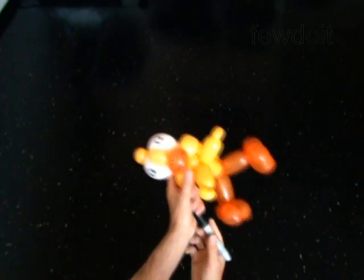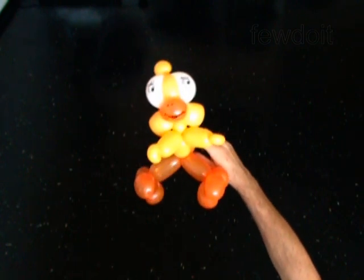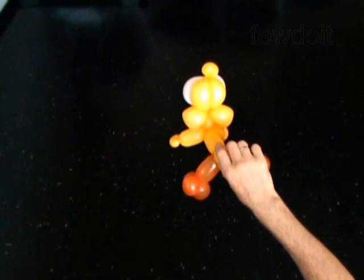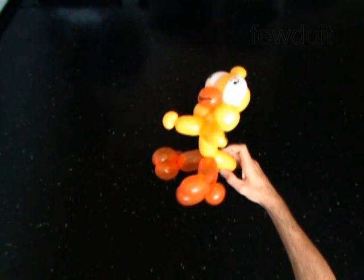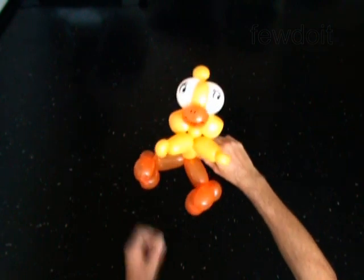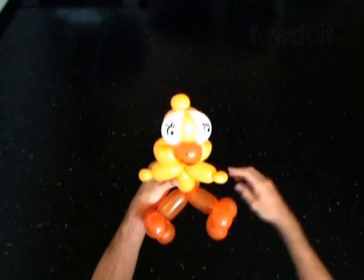You can also attach this sculpture to any head. Congratulations! You have made the chicken. Have fun!